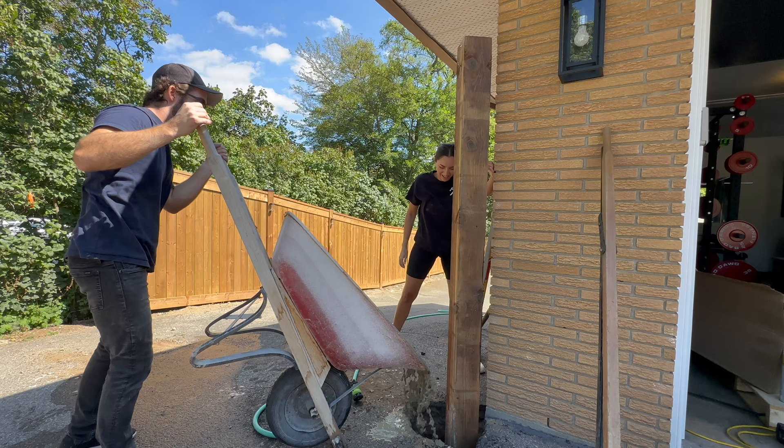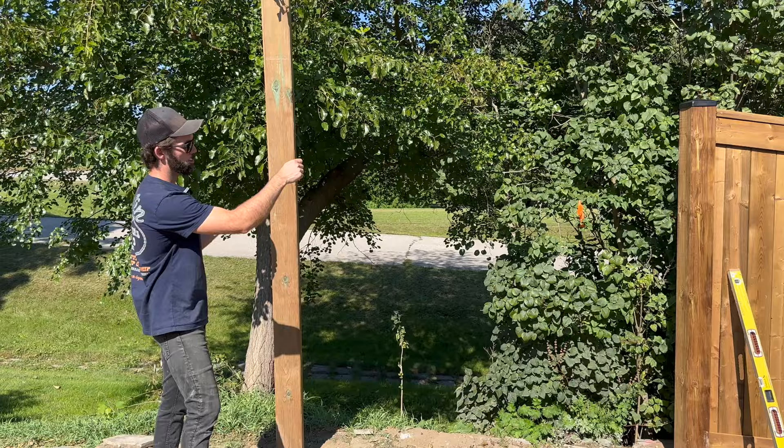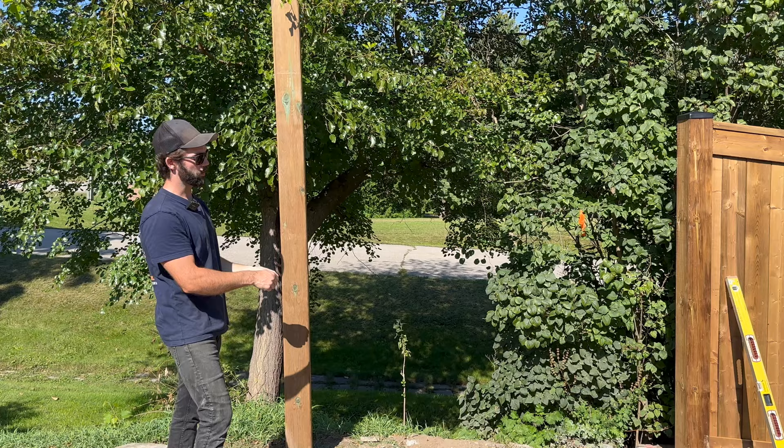We're going to start this panel now. We just installed the posts for the gate — we dug down four feet by about 15-inch diameter and filled them with concrete. We'll get our measurements, install our rails and the two-by-six on top, and then all the fence boards should just butt up to them and screw in.